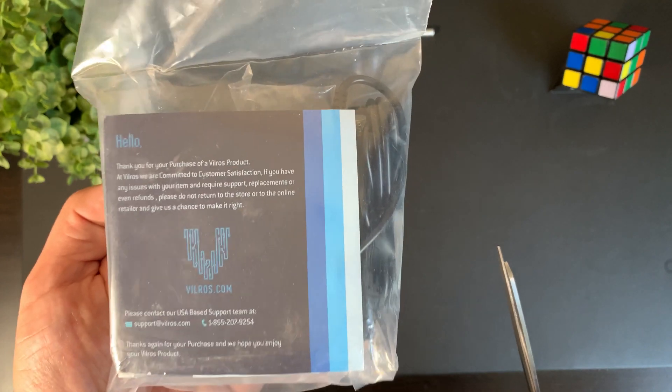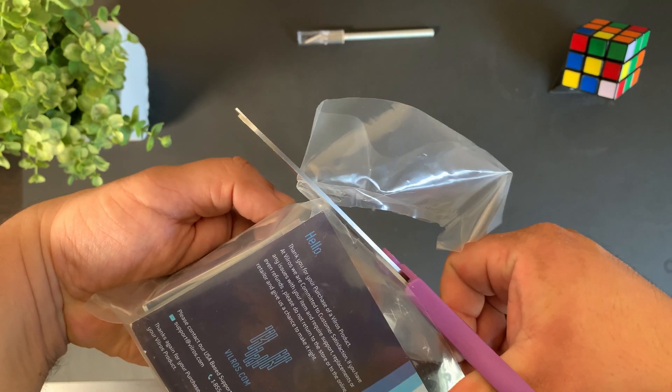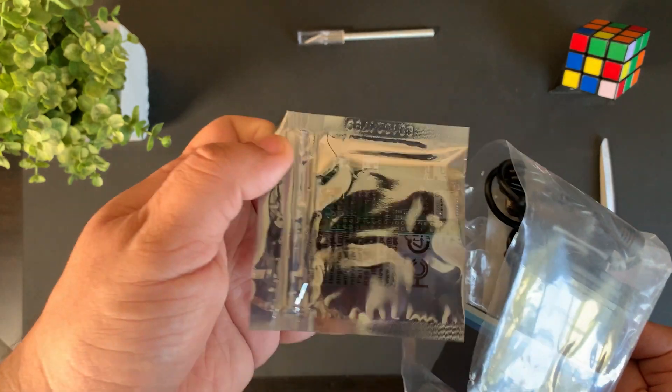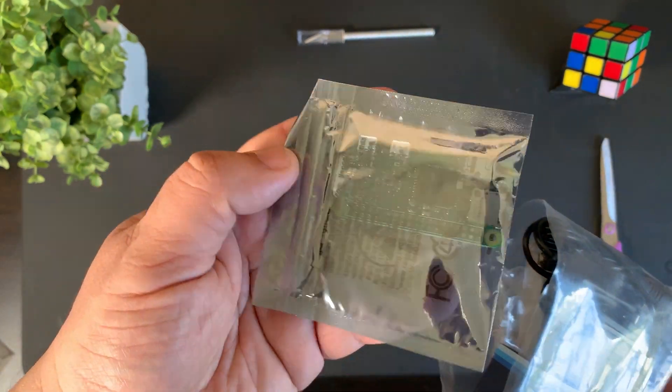Without further ado, let's unbox this and I'll show you guys what comes in the starter kit. First of all, let's start with the computer itself — the Raspberry Pi Zero W — and here it is.